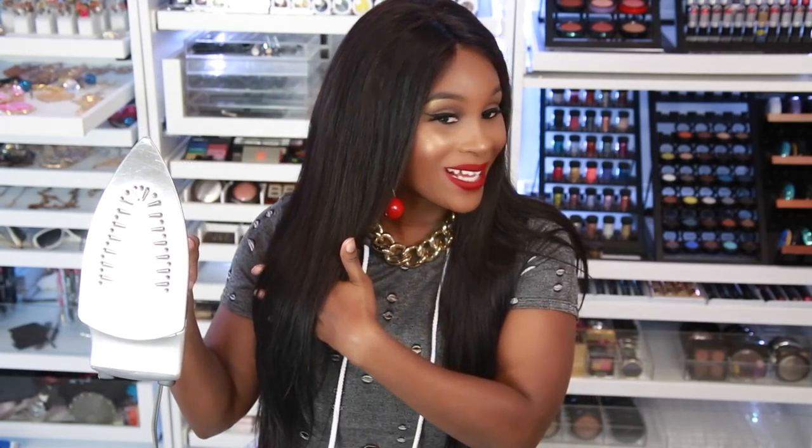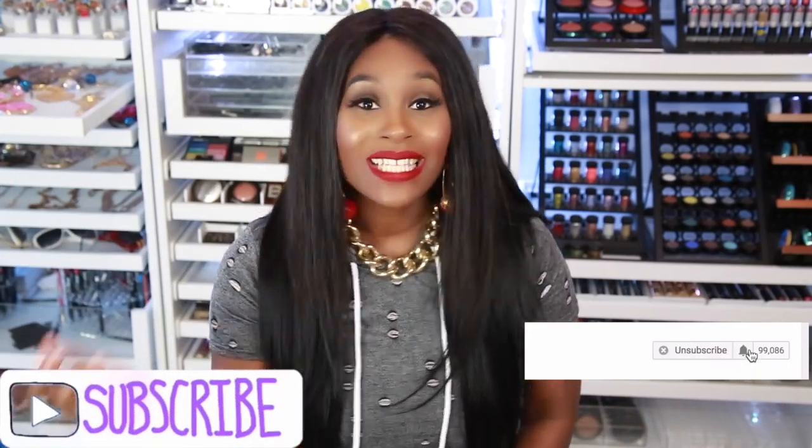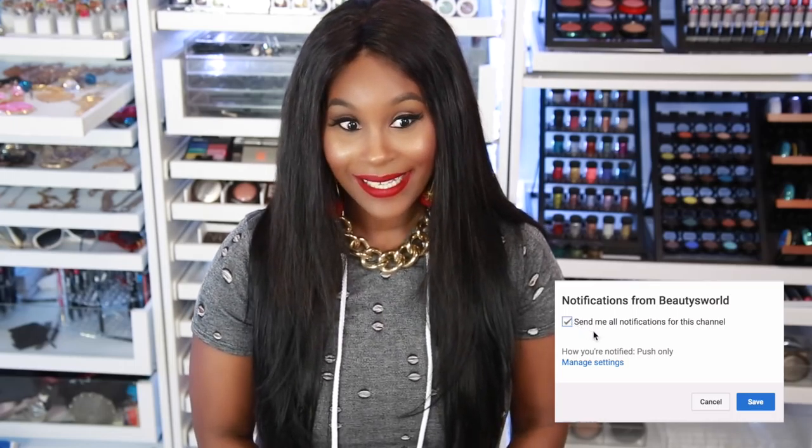Before we get into the video, make sure you subscribe and click that bell so you can get notified whenever I upload a new video. Yes, let's go ahead and get right into this craziness!